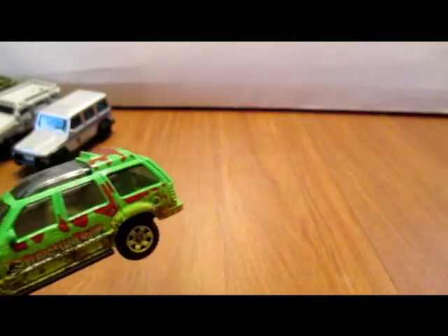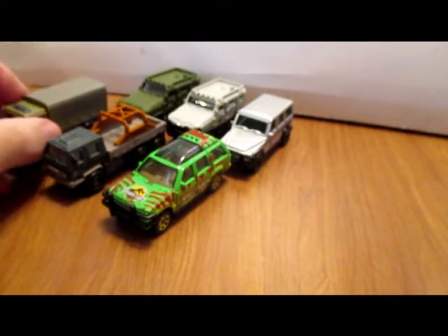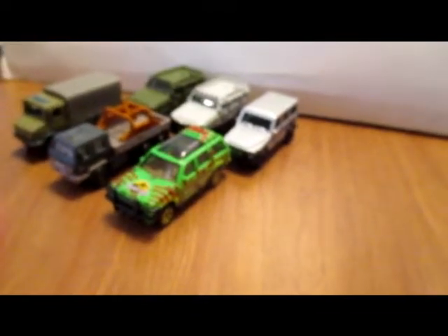So that's the Matchbox Jurassic Park vehicles I picked up at Walmart a couple of weeks ago. Hope you enjoyed that little video of them.